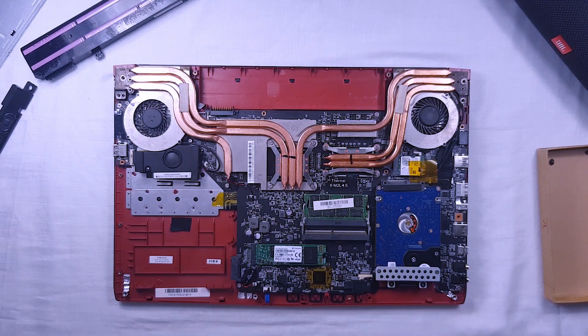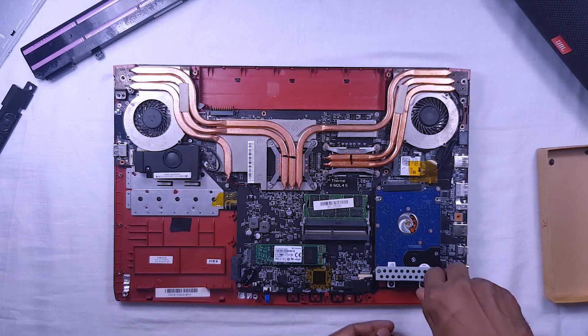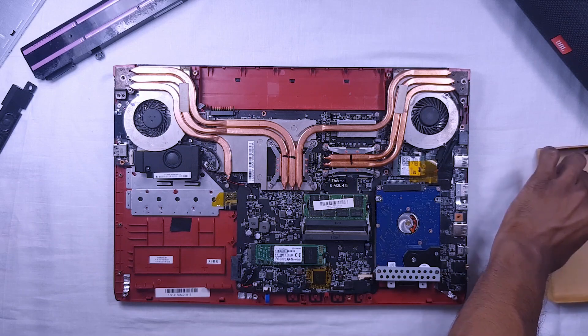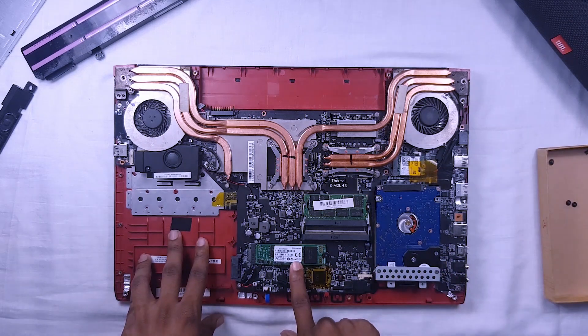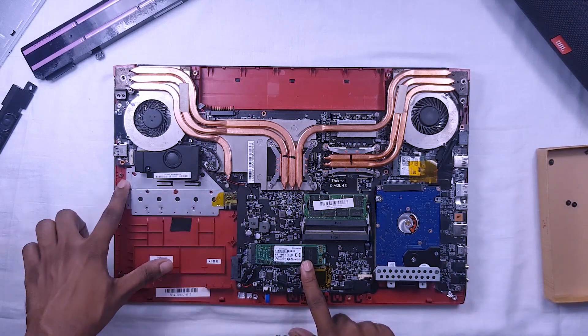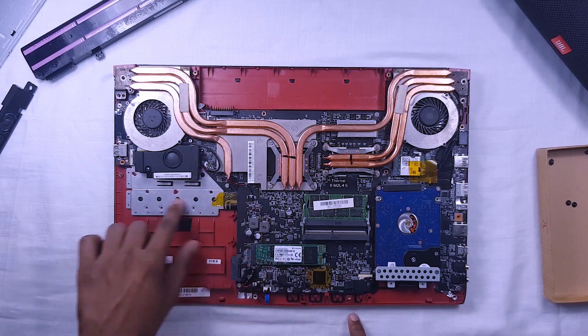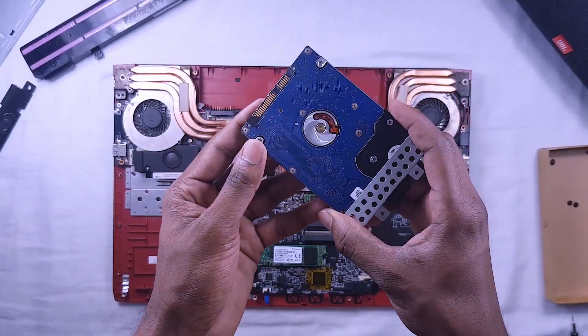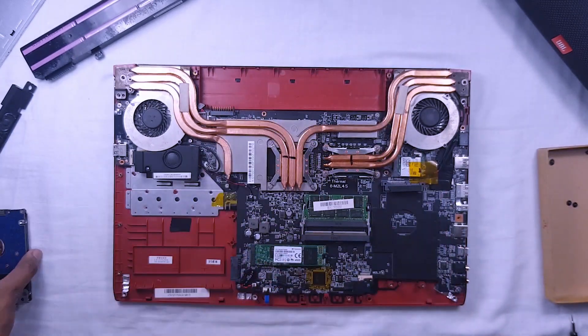So let's remove the hard disk. Please do it safely because vibrations are not good for a hard disk. I am using an M.2 SSD to store the operating system. You can also attach a normal SSD by replacing the DVD-ROM. M.2 SSDs are faster than normal SSDs.